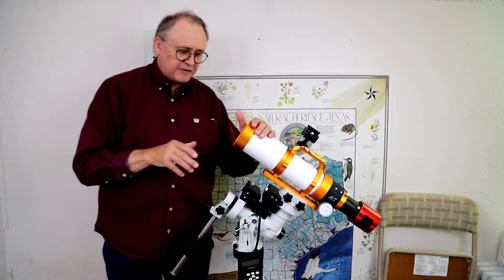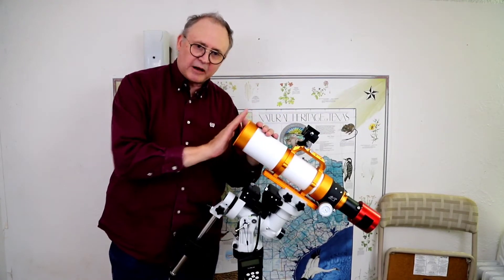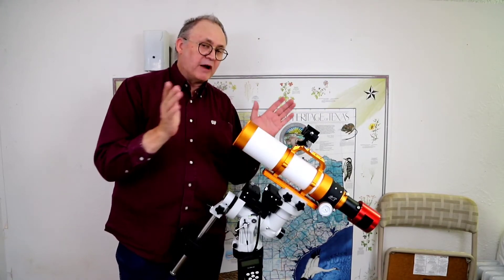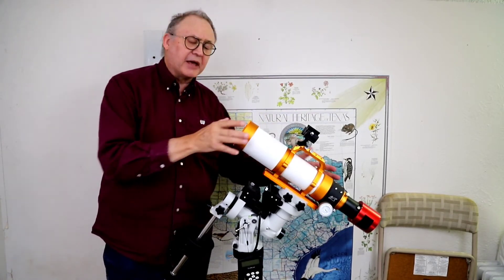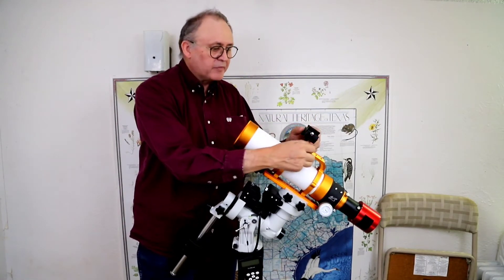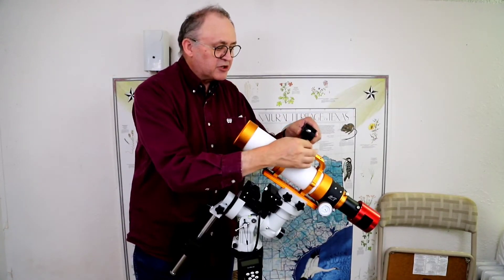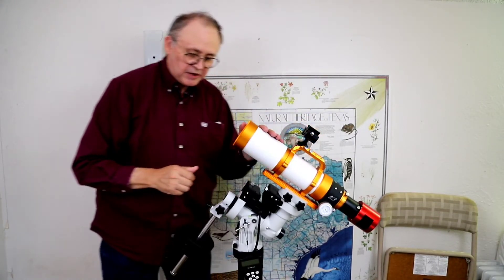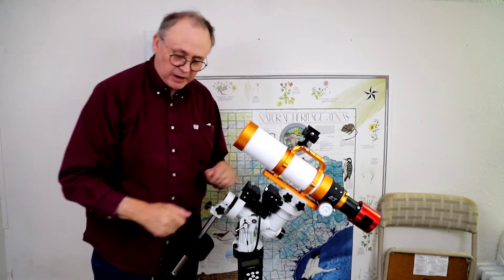The scope itself is only 71 millimeters of glass with a 420 millimeter focal length, so it's relatively wide field compared to other scopes out there. I like it because it's small and easy to carry around. On the top I've got the dual saddle adapter, which allows me to mount a couple of things up here that we'll get into in just a moment.